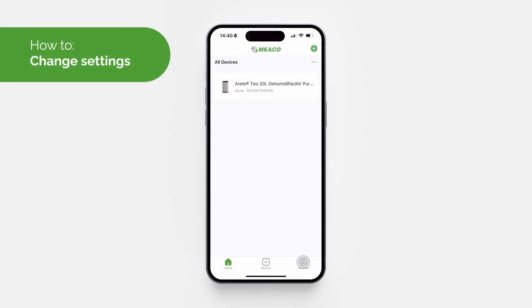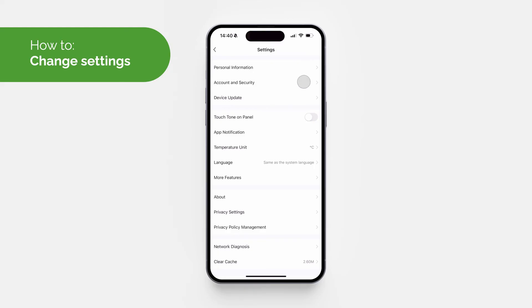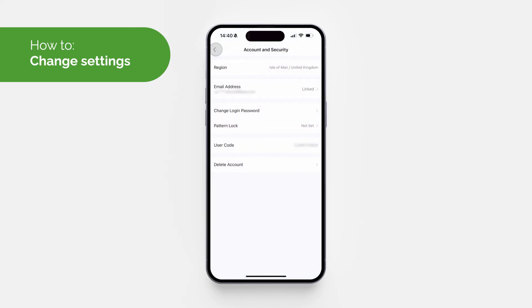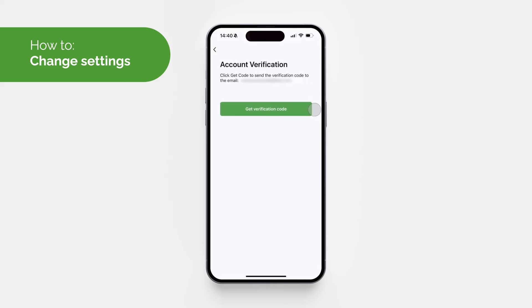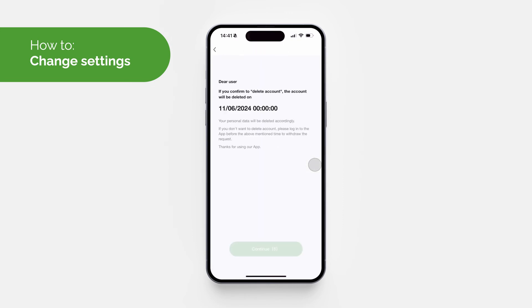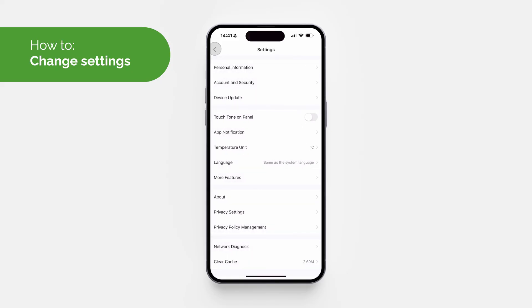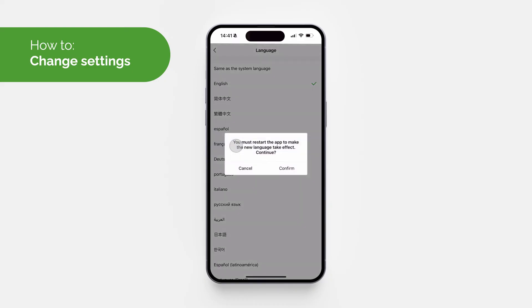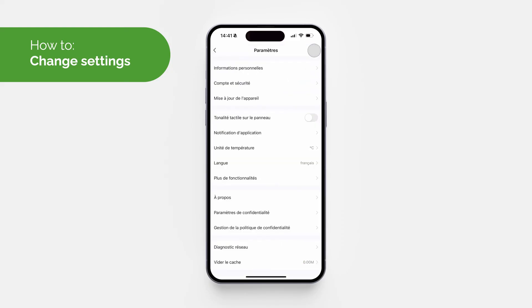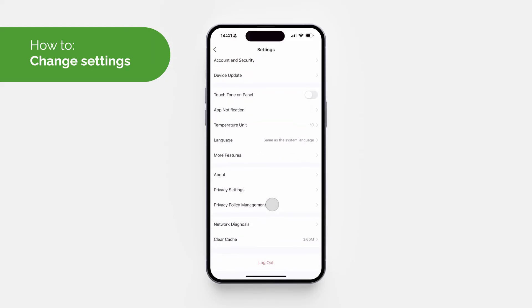Access settings from the account page by tapping the hexagon symbol in the top right-hand corner — here you can manage your account and security. You can change your account email address and password, or delete your account. You can also change the app language, though you'll need to restart the app for the change to occur. You can update your privacy settings, and Miko's privacy policy is also available here. If you encounter issues, clear the cache and log out, or reinstall the app if necessary.